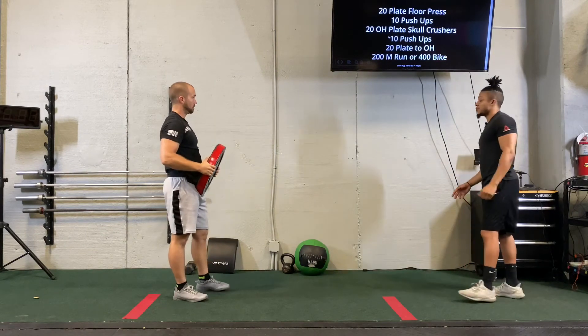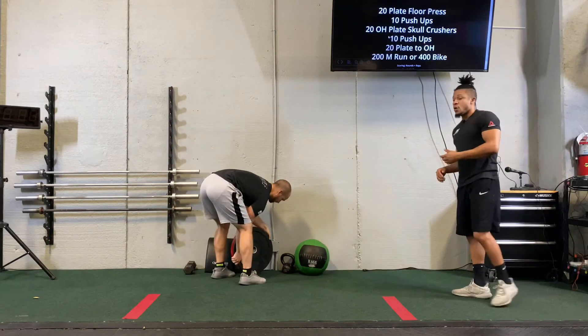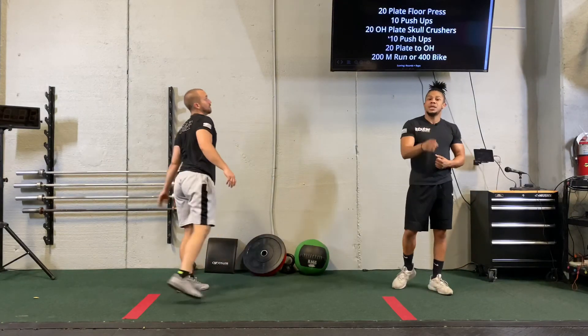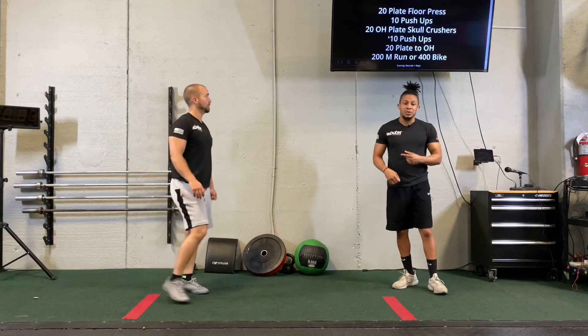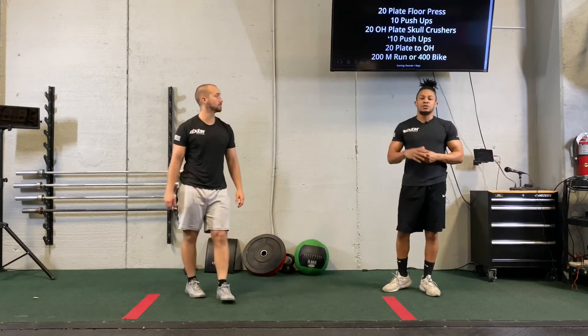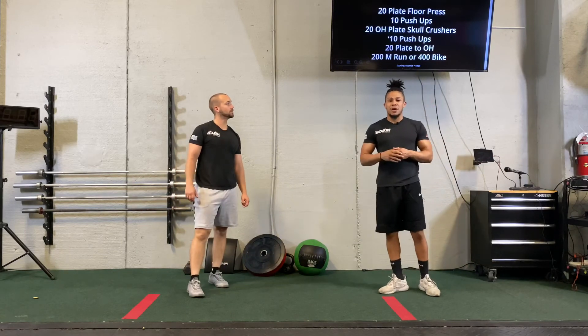Then we're going to finish off the workout with a 200-meter run or a 400-meter bike ride. We have 25 minutes — as many rounds as you can within these movements. Get ready. Stretch out properly because the video is going to be right above it, and let's get this thing cracking.